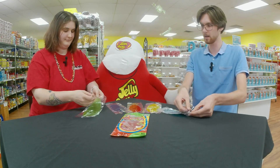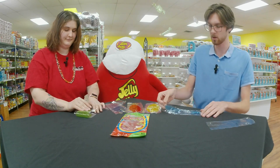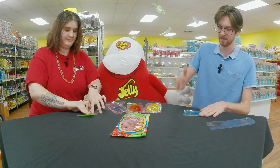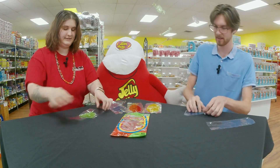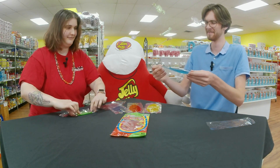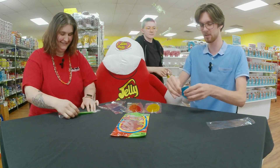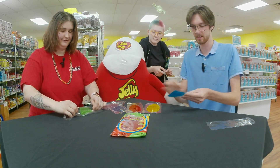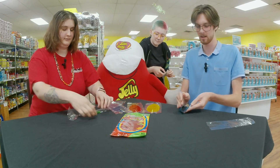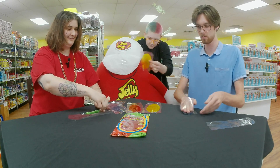So you peel off one layer but leave the other layer on, and then just start folding until it's the kind of size that you want. Oh cool, it sticks to itself! Yeah, I think I just have to press harder. Yeah, that's probably what it is — okay, there we go.